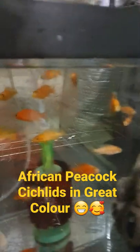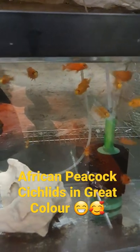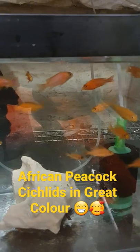Should we set up another breeding tank of these just for funsies? Let me know in the comments down below — if I get any response I might get it done. Cheers guys, have a good week!